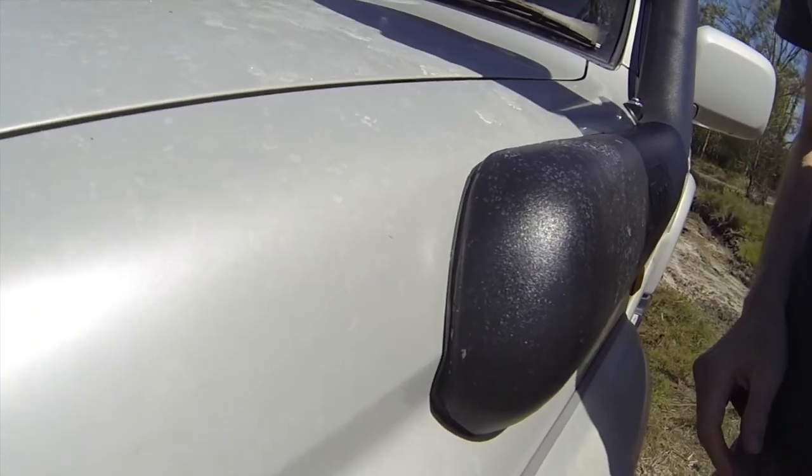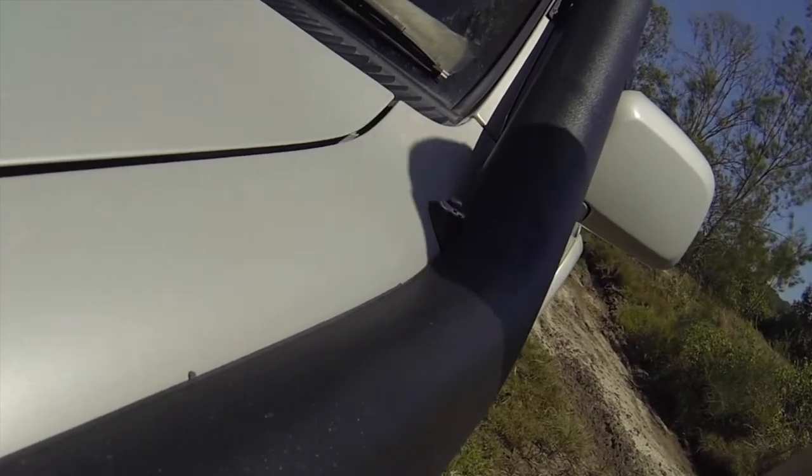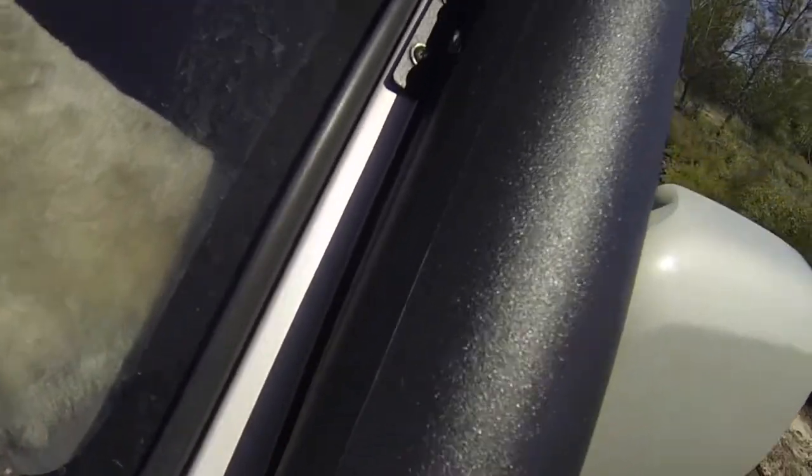One thing I did was run black marine sealant around here because there was a bit of a gap. But apart from that it all fits pretty well.